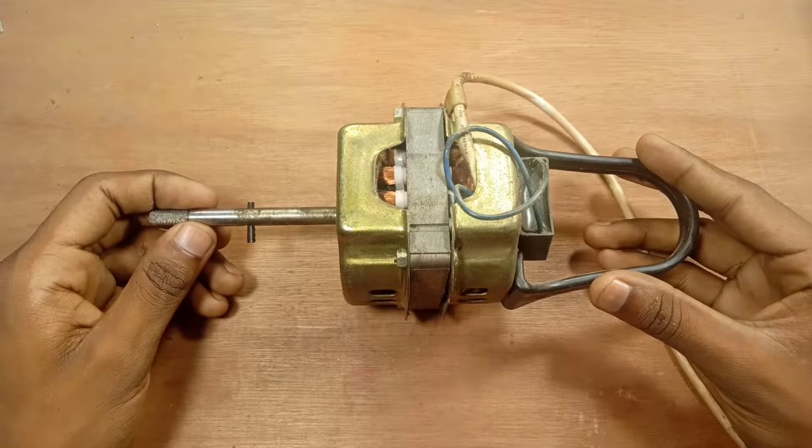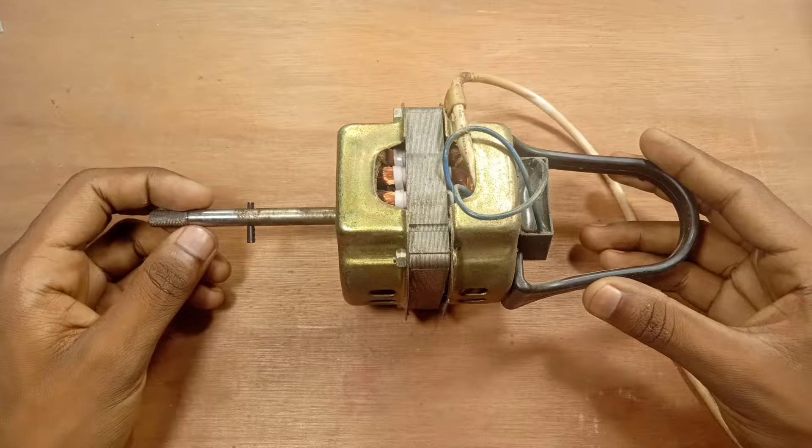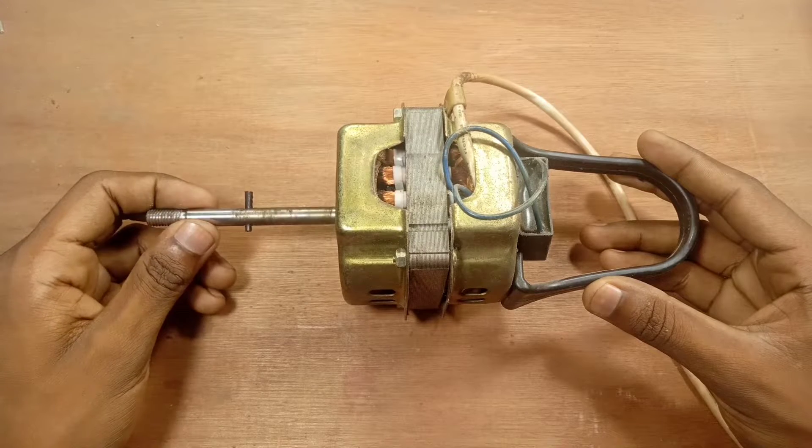Hello everyone, welcome to my channel! This is the main video. If you are watching this video, you'll see how it's gonna be hot. And if you don't have a fan, it's gonna be in a video.